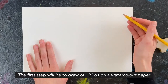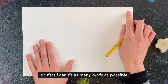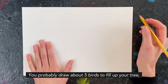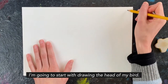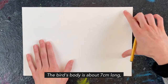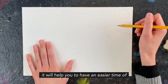Our first step will be to draw our birds on the watercolor paper using a pencil. I'm going to begin in the corner of the page so that I can fit as many birds as possible. You'll probably draw about five birds to fill up your tree, or if it's a little smaller, maybe three birds. The bird's body will be about seven centimeters long — about the size of your hand or palm.